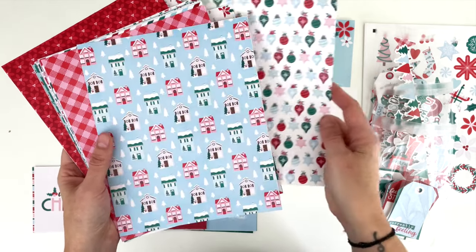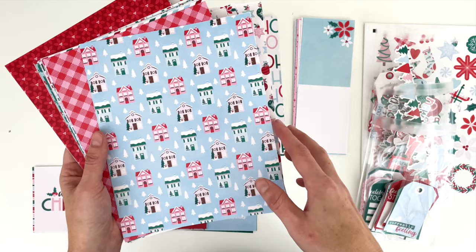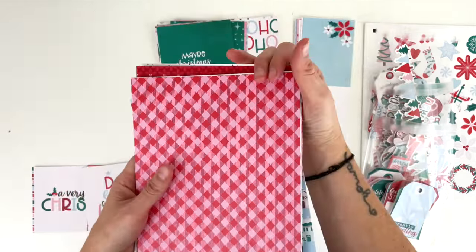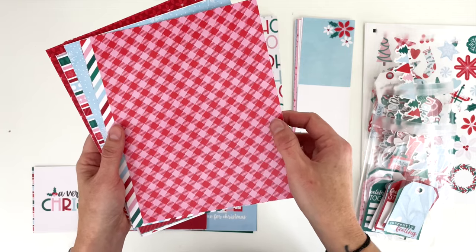There is also a paper of just ornaments — really pretty, you can see all the different colors. We have the houses in the collection, all separated by cute little white trees. Those are the most busy icon papers in the collection. I don't know why they're all clumped together, but we've got some more simple papers too — a buffalo plaid in red and pink.